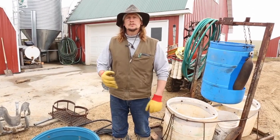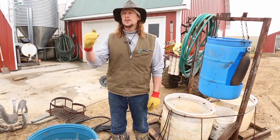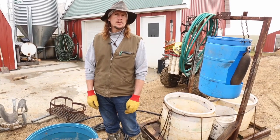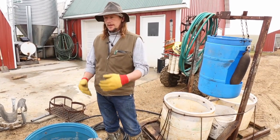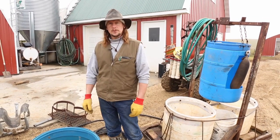On our farm, we've got water lines run out to each paddock. Within every paddock, I've got a faucet located every 100 yards or so, so that as I move the cows through the pasture, there's always access to water right close to where the cattle are.